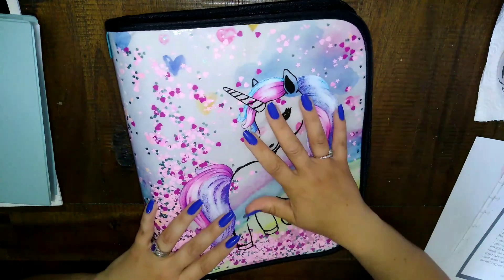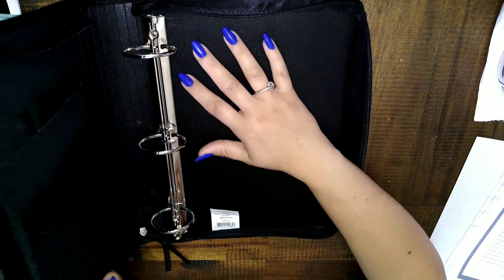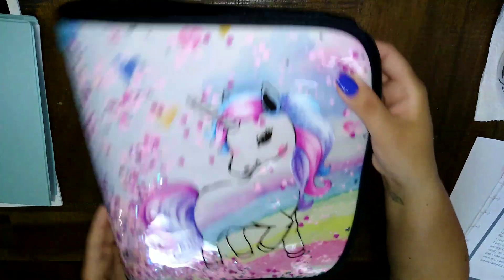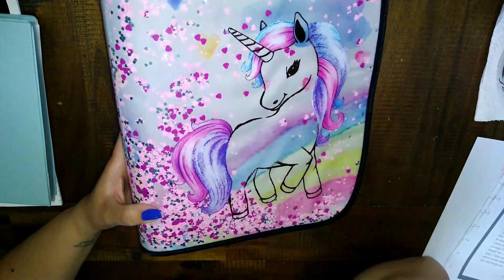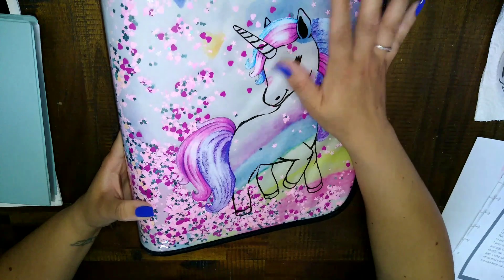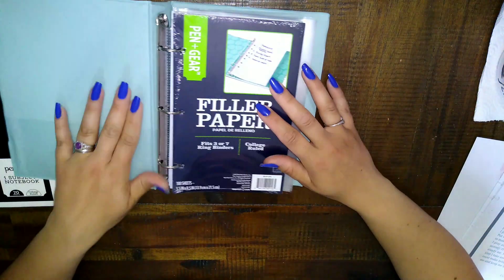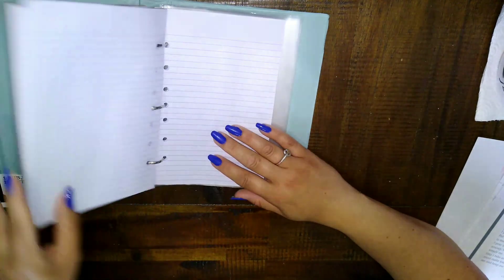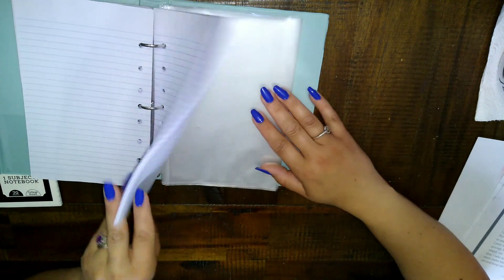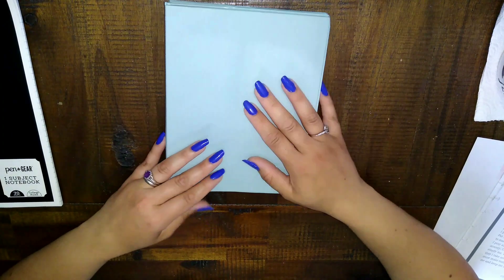You don't necessarily need a Happy Planner — you can use a regular binder, filler paper, and tab dividers to do the exact same thing. I'm also going to try using this other binder for myself, maybe as my scripture journal. Another option: I got a small binder at Dollar Tree and filler paper from Walmart. You can get little tab dividers from Walmart too — the filler papers are about two dollars.